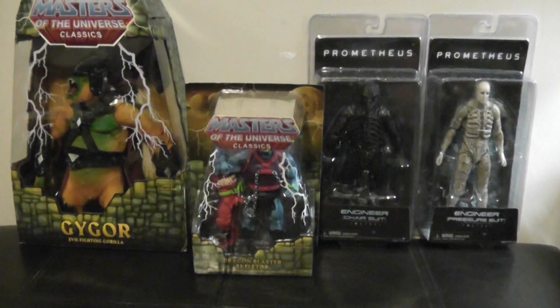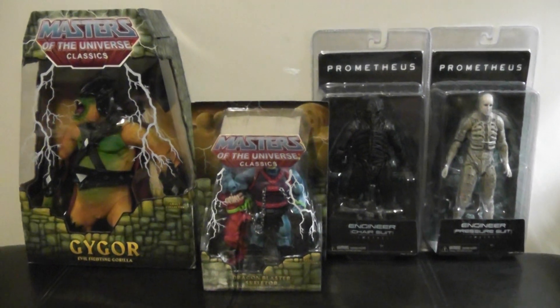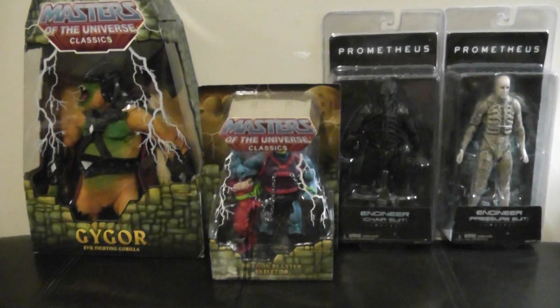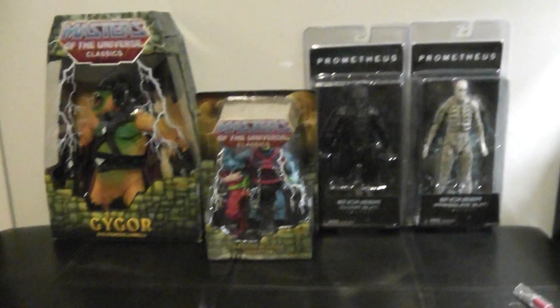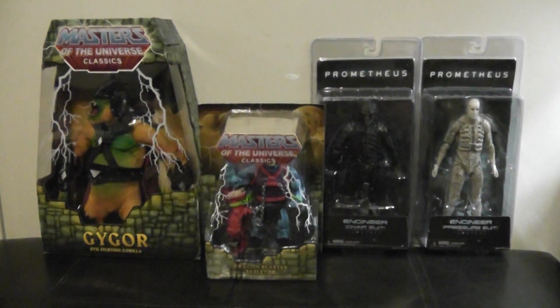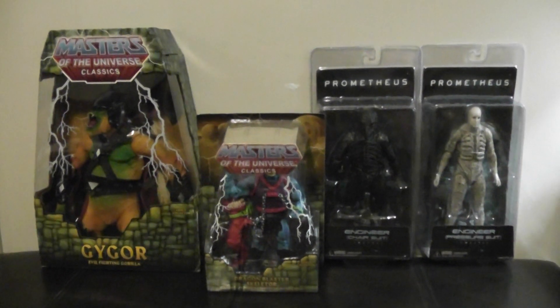Probably do another one of these videos soon, because this is really only half the stuff I bought with my eBay balance. But that's about it — hope you guys enjoyed this video. Please rate, comment, and subscribe. I'll talk to you later, have a good day guys, bye!